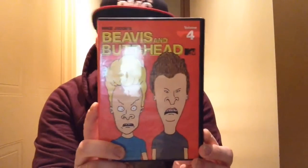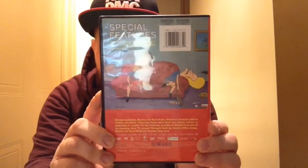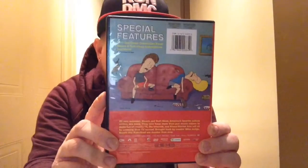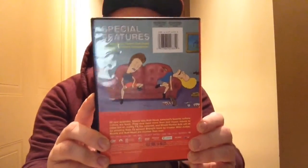Then you've got volume four, the final season, which was around 2011 — the revived season. It kind of looks like season three but more of a blown-up photo. The back shows the special features, and you've got Beavis and Butthead lying down on the couch — maybe they ate too many nachos because nachos rule. You open it up and the discs look just like this. It's black on the inside, not like the other ones — it's got photos of Beavis and Butthead. Special features include Comic Con stuff and an interview with Mike Judge, which is pretty neat.